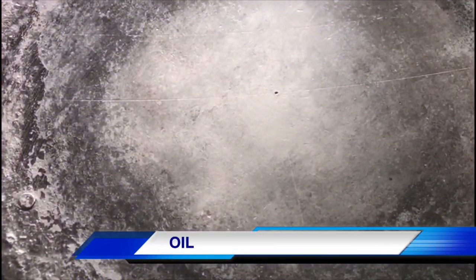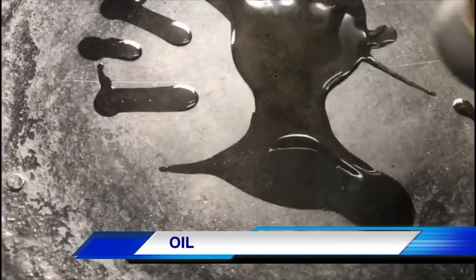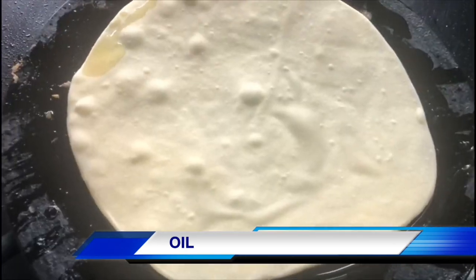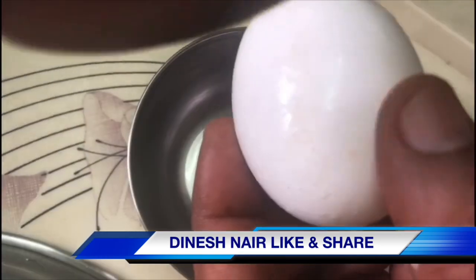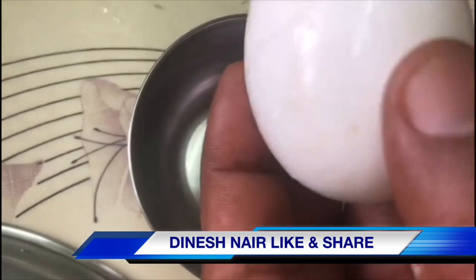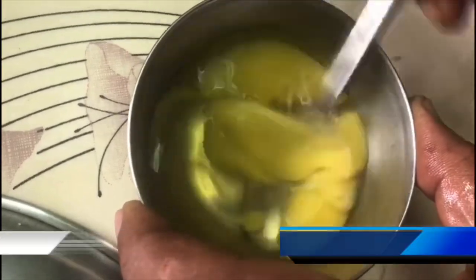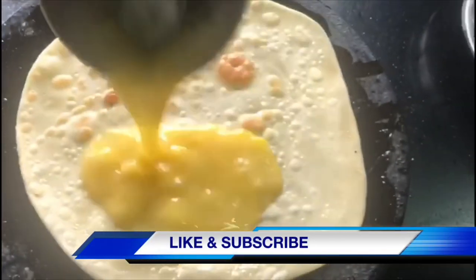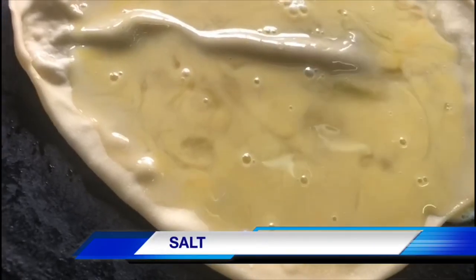I have to take a cup. We need to take a cup. We put it in our cup — put a cup of water in the bowl.